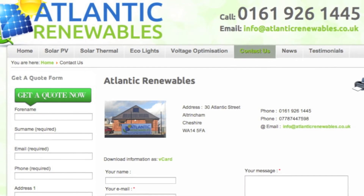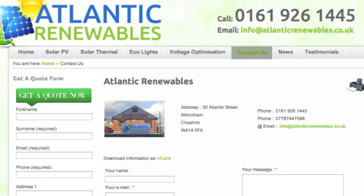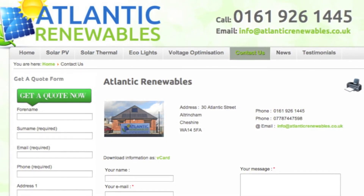If you are interested in finding out more about solar PV and would like a free quote, please contact Atlantic Renewables on our telephone number provided or email address.